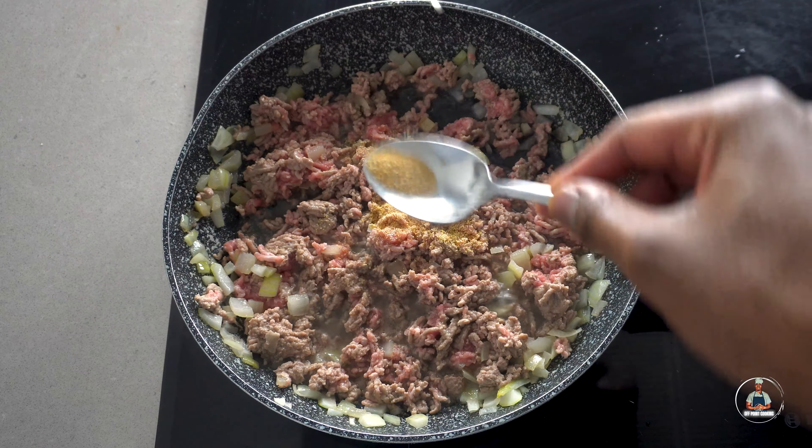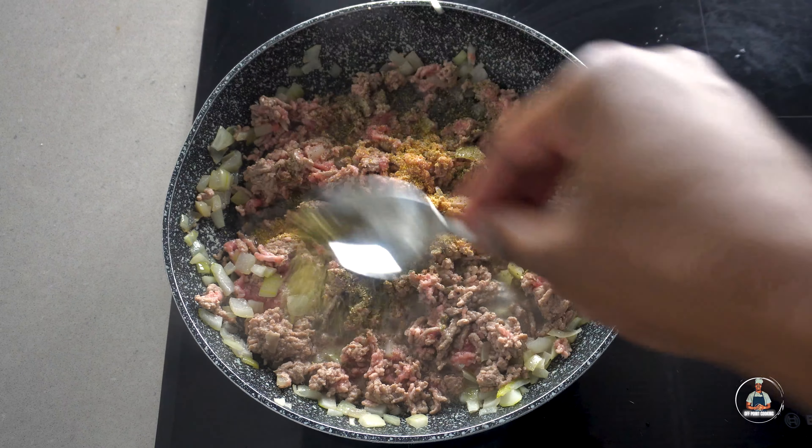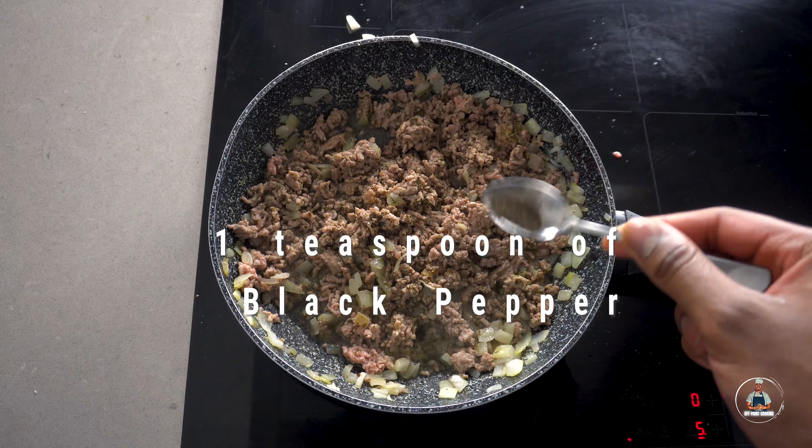Now add one teaspoon of garlic granules, then two teaspoons of mixed herbs. Now add approximately one and a half teaspoons of salt, or as much to your taste. Then add one teaspoon of black pepper and one teaspoon of coconut aminos.